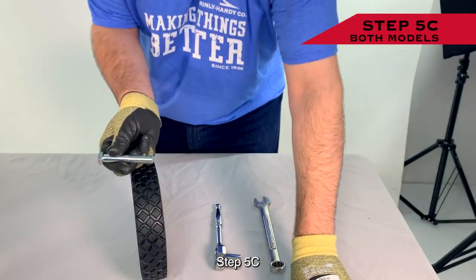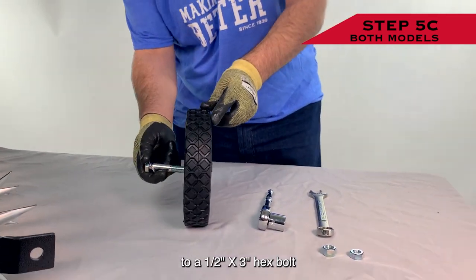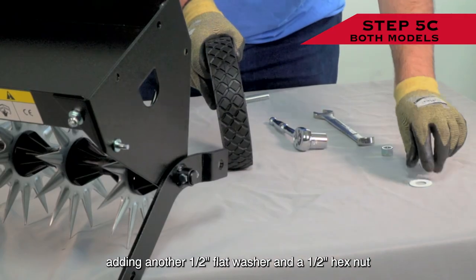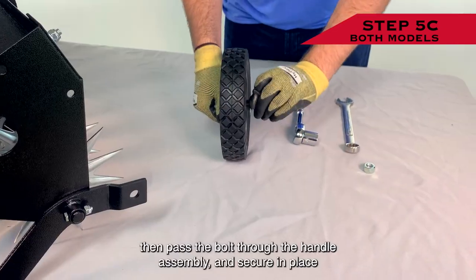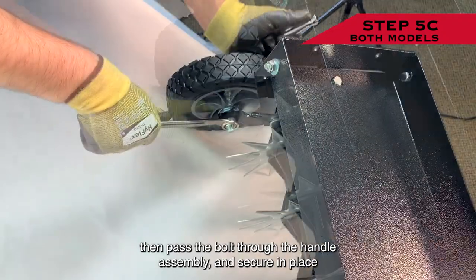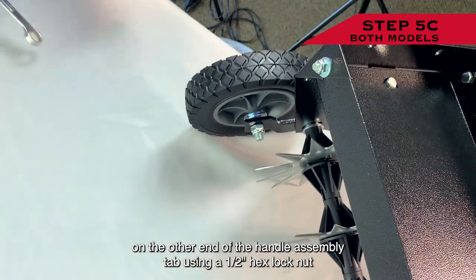Step 5c: Attach the second wheel by adding a 1/2 inch flat washer to a 1/2 by 3 inch hex bolt, passing it through the center of the wheel, adding another 1/2 inch flat washer and a 1/2 inch hex nut. Then pass the bolt through the handle assembly and secure in place on the other end of the handle assembly tab using a 1/2 inch hex lock nut.